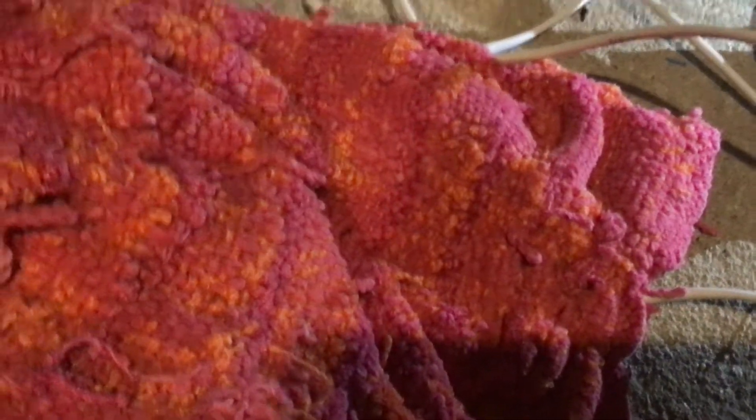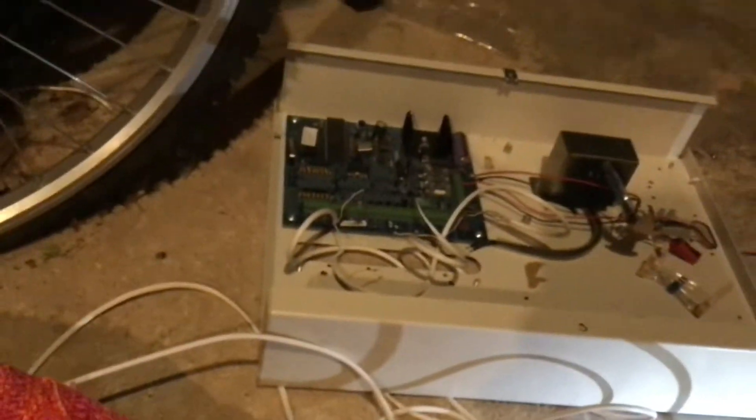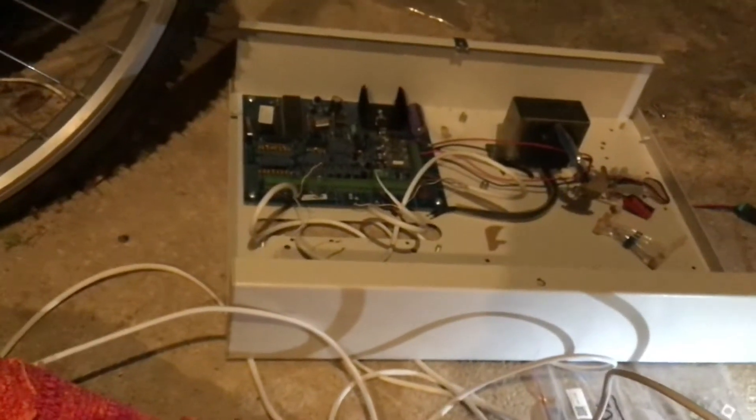Welcome back to another video. This is on my Honeywell Galaxy 16. I got this from Ben Libisa, also known as EverythingBen. I'll put a link to his channel in the description. He's got really good content for all sorts of alarm enthusiasts, entertainment, and a few other things — I recommend his channel.